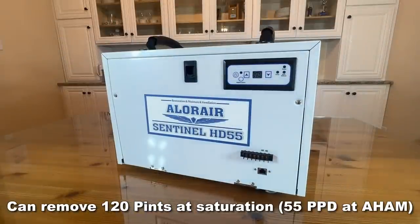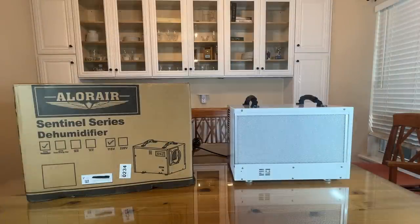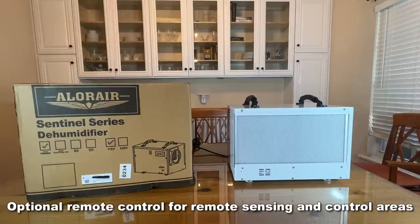That's right, 120 PPD saturation, 55 PPD AHAM, and this thing is absolutely fantastic. HGV defrosting, and it's got a great epoxy coating. Works for up to 1,300 square feet with remote control, so let's go ahead and check it out.